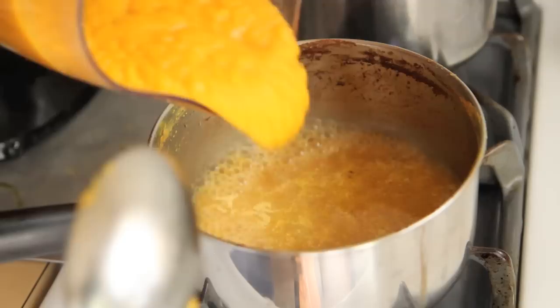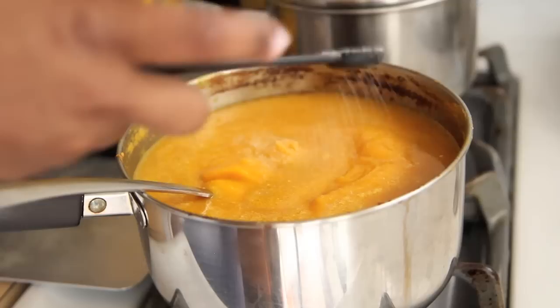We're going to add the butternut squash back to the pot once we're done blending, stir it all back together, and season with salt, pepper, cinnamon, and nutmeg — or whatever you choose. I thought that since it has a sweet potato, pumpkin-y undertone, it would be nice to add in those cinnamon and nutmeg flavors.